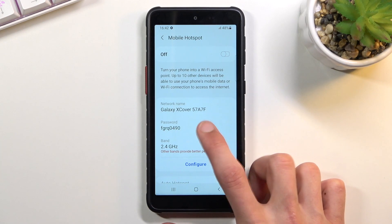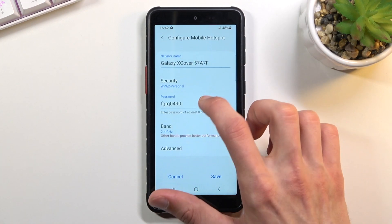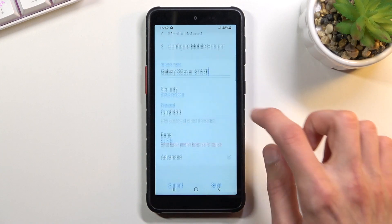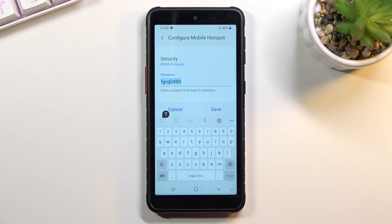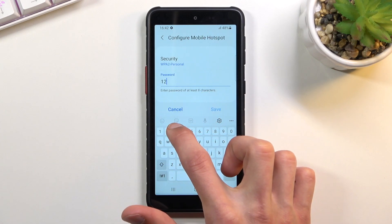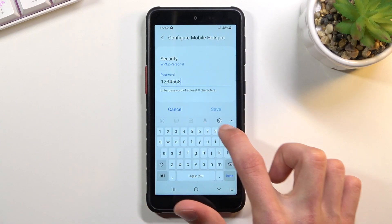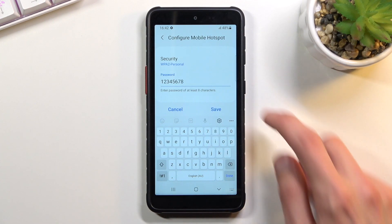Below that is a randomly generated password, which is a little bit harder to remember. So let's select Configure, select the password, and set our own. It does need to have eight characters in length — there we go — at which point you will be able to save it.